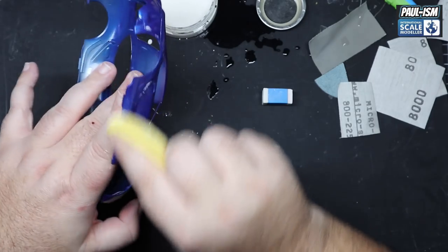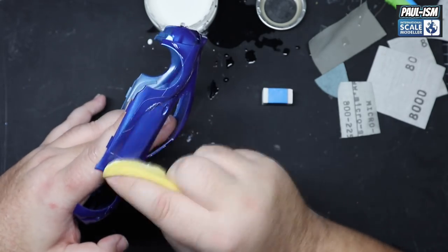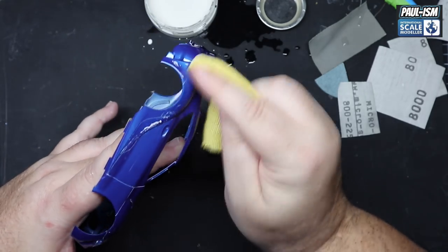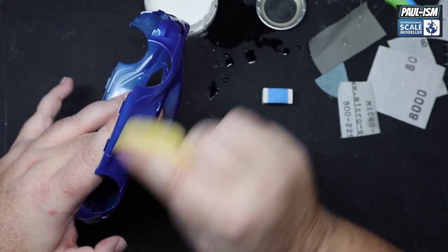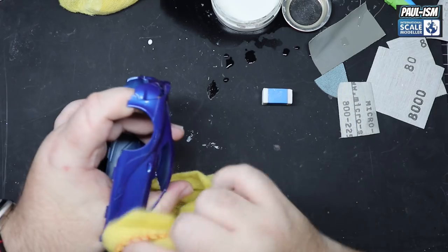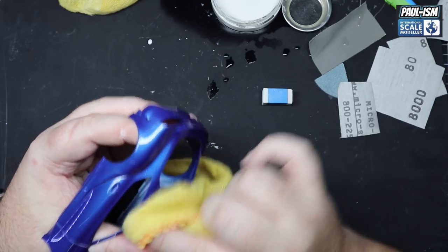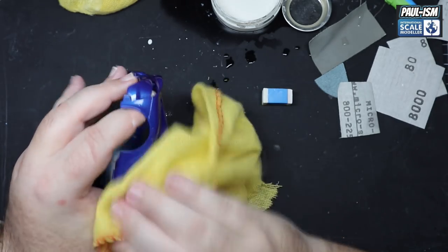We've hit it with the 12000 and now we're coming in with our Tamiya sponge and some polish. I'm going back and forth in crisscross patterns — I'm not actually pressing all that hard. Be very careful — these sponges can burn through edges quite easily if you're not careful. I like to use them on the bonnet and roof, and for the sides I prefer a cloth for more control. On the larger flatter areas I'm quite happy using the sponge. We're just allowing the polish to do its job and polish up all those light scratch marks left from the 8000 and 12000 grit micromesh.